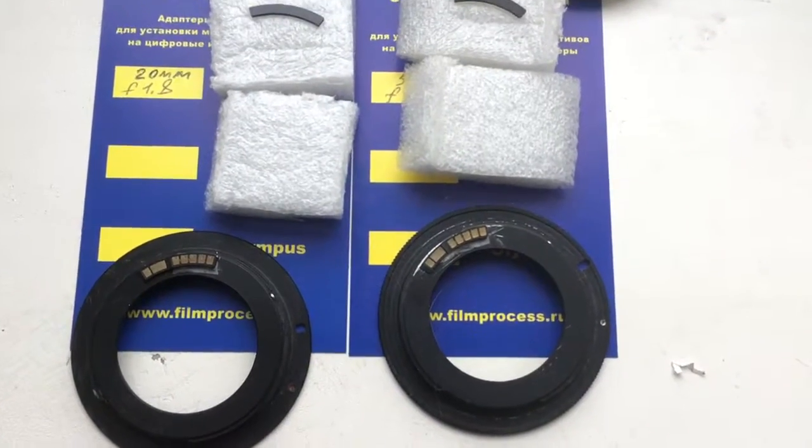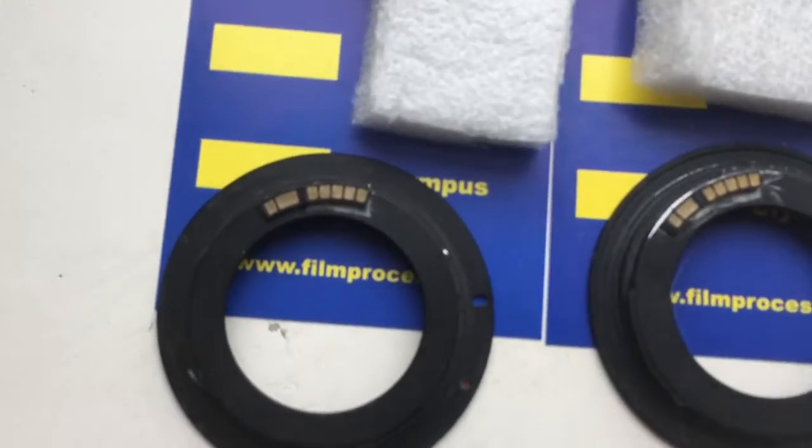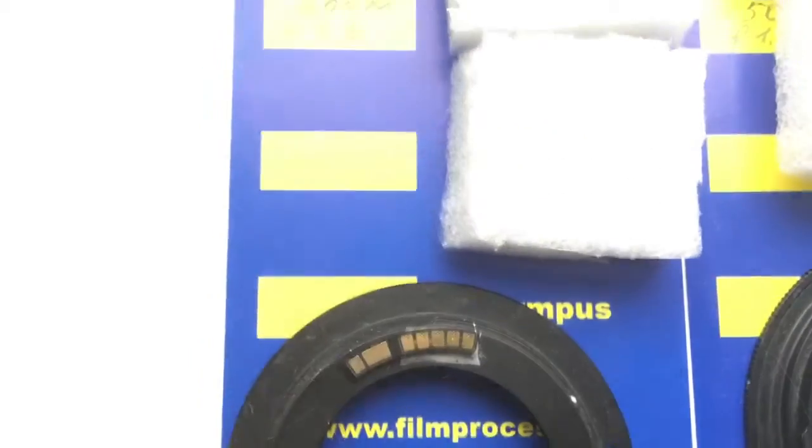Hello Hank, this video is about your chip. Now I'll show you checking your chip on my camera. Look, this was the chip on my testing adapter.